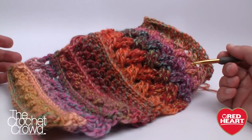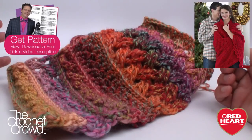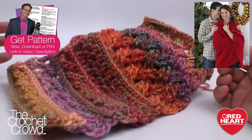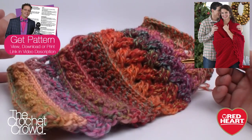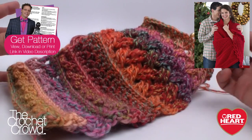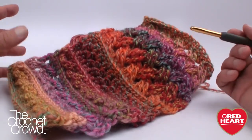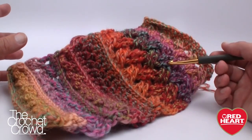Welcome back to redheart.com as well as The Crochet Crowd. I'm your host Mikey and today's special five-part series for Red Heart features five different unique stitches. All of these exist within one particular project called the Holiday Cable Throw, and it's a free pattern. I'll provide the link for more information. All five of these stitches can be used independently of each other.